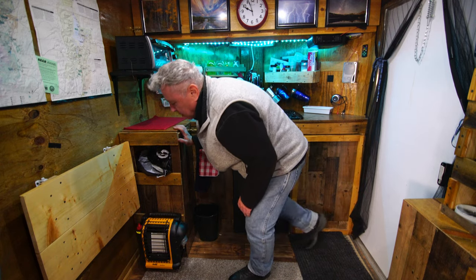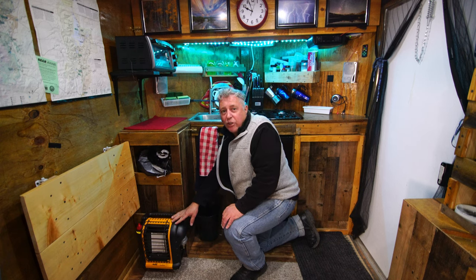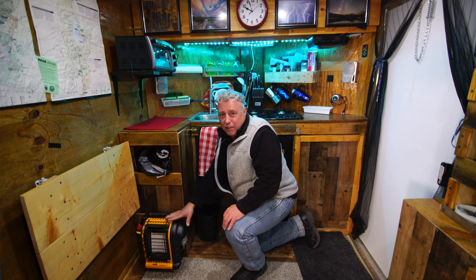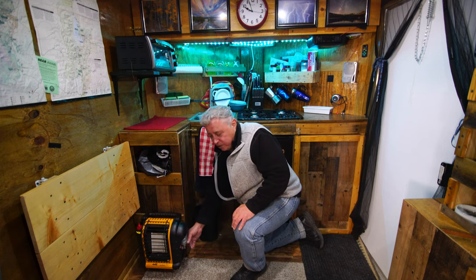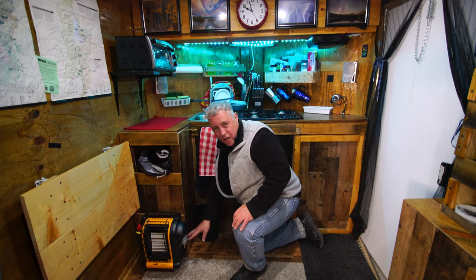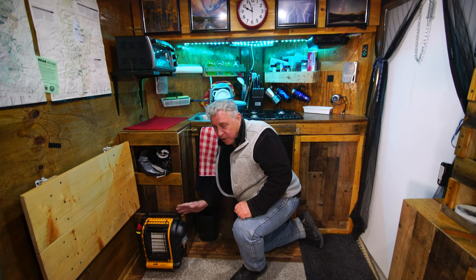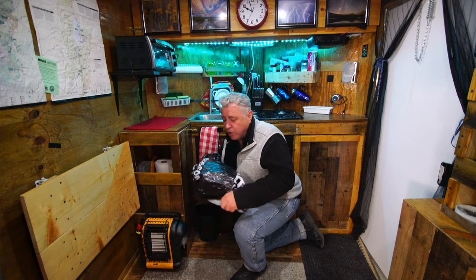This heater is a Heater Buddy — my second one. The other I got about five years out of. It's the most efficient, inexpensive way for us to heat. They're safe indoors. The key to making them last is you must put a filter on it — there's a little silver cartridge filter that screws on and costs about twelve bucks. I recommend getting that.